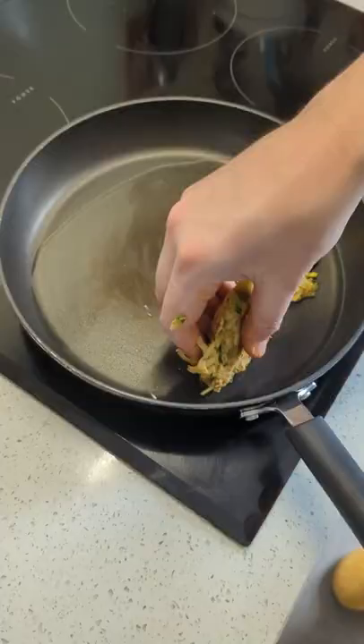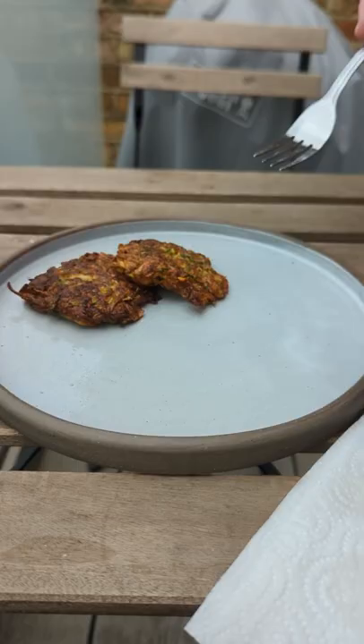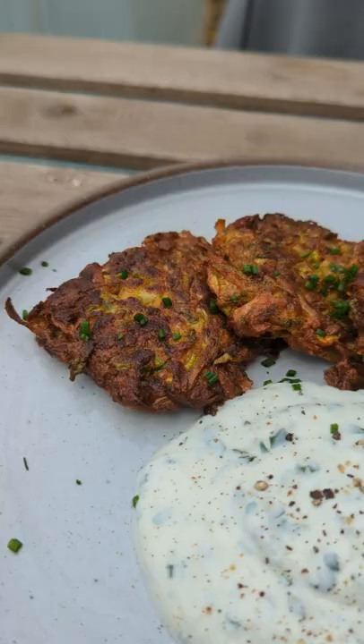Make flat balls with your mixture and fry until crisp in vegetable oil on both sides. Serve up with your garlicky herby yogurt and enjoy a dish so simple it can't even do its four times tables.